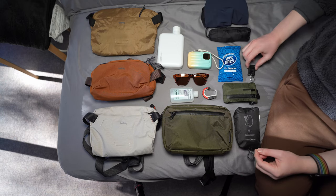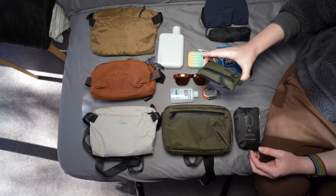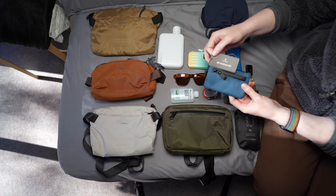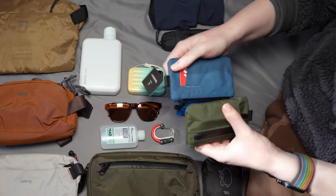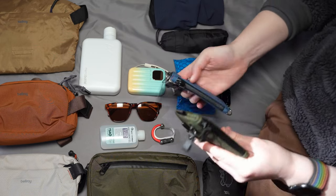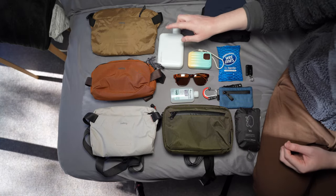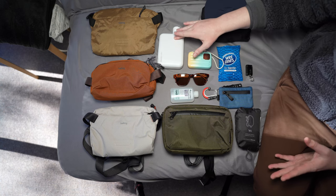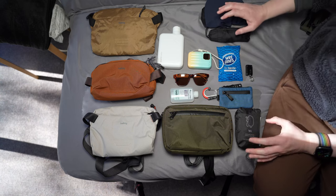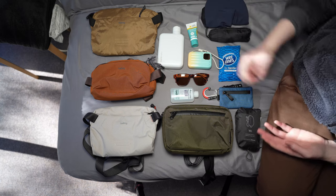These are a couple of my usual items that I carry: a Nitecore Tiny 2 flashlight, the Alpaca Zip Pouch Pro — which I'll soon be swapping for the Zip Card Holder, the only real difference being that the back has increased capacity to hold a card. I also carry some form of water, hand sanitizing gel, sunglasses, wet wipes, umbrella, a hat, and usually some sunscreen because in Australia the sun is extremely bright.